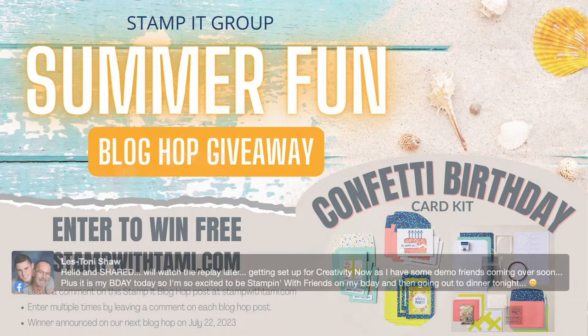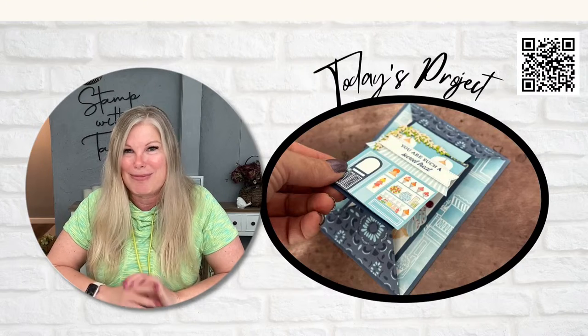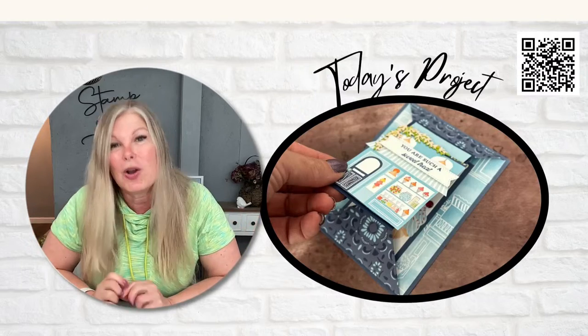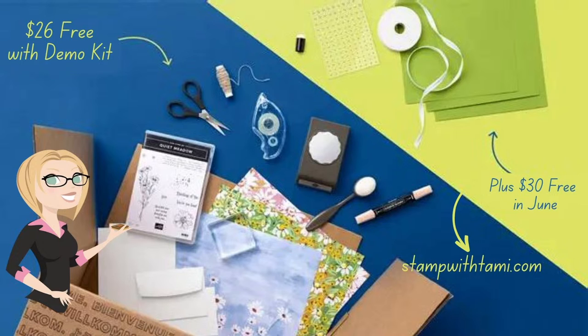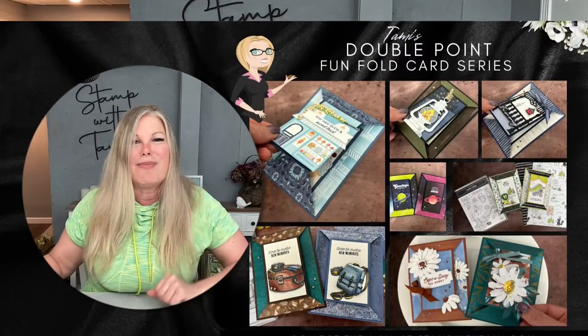For those of you who are Stampin' Up demonstrators, you know about Creativity Now — it's a huge online event happening today, starting at noon mountain time. I feel like this video is a little warm-up to the big show. For those who aren't demonstrators yet but want to be part of the fun, check out the demonstrator kit deal happening right now. During June you get a $125 kit for $99 with free shipping, plus a bonus $30 — that's $56 in free product.